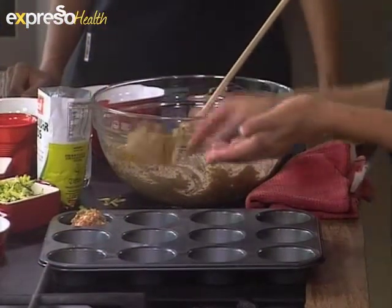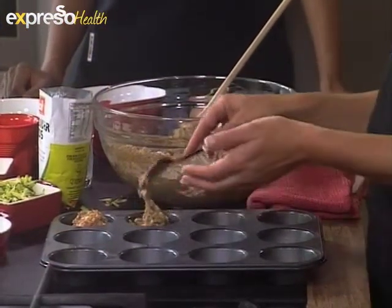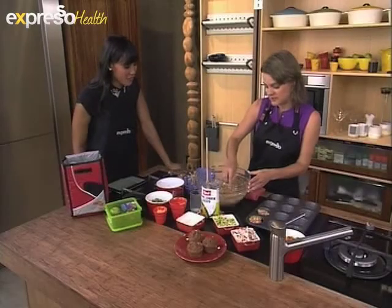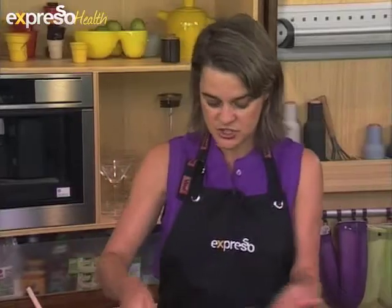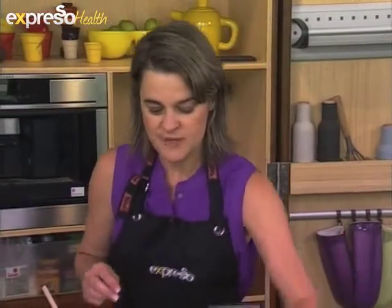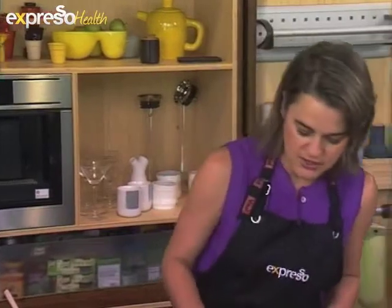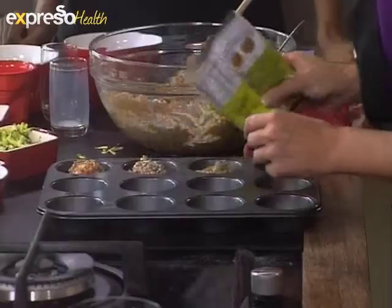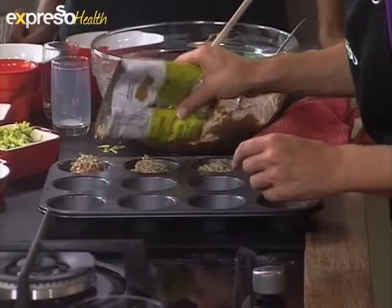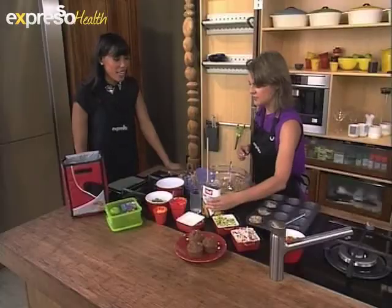It's so quick and easy to make. Maybe the night before or over the weekend to make these muffins is really simple. You just scoop this mixture into your pre-greased pan. And then, for some extra nutrition, you can sprinkle some sunflower seeds on top. They're really nice when they get toasted — it makes almost a toasted crust of sunflower seeds.